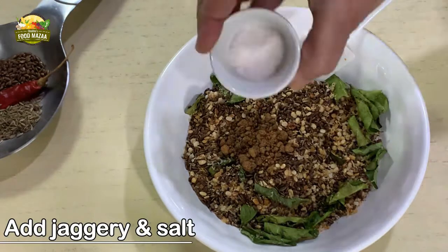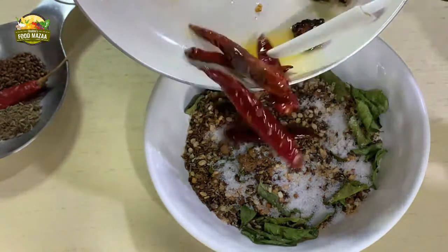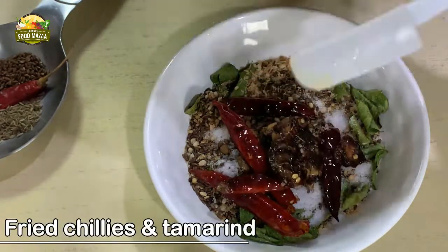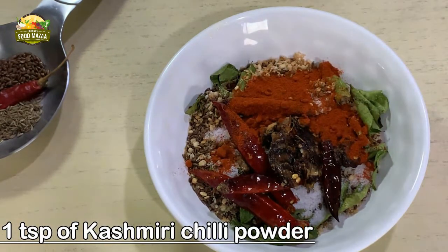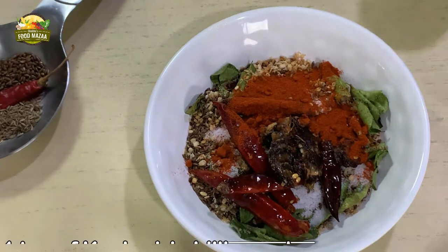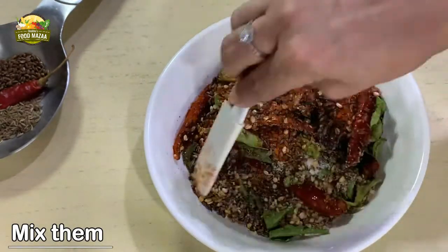Meanwhile, add the remaining ingredients to the mixture: one teaspoon each of jaggery powder and salt, and give it a stir once they are cool enough. I'm also adding one teaspoon of Kashmiri chili powder for color — this is optional, which is why I have not listed it in the ingredients. If you wish, you can add it; give it a nice stir.